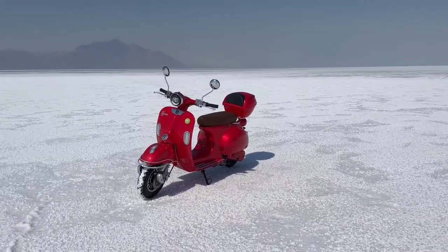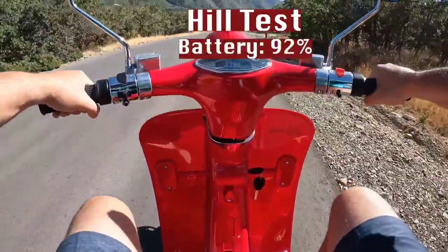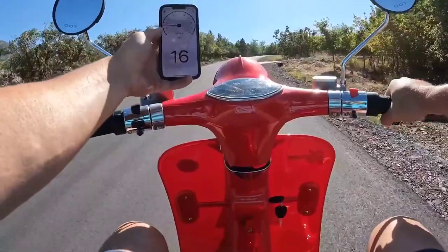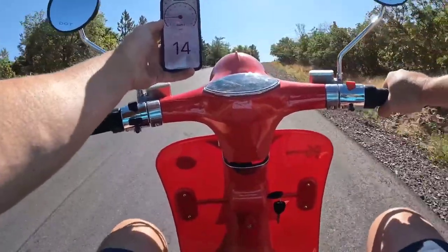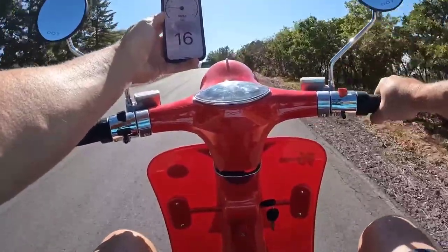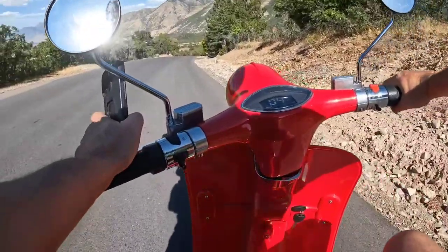The X has 65 newton-meters of torque and a hill-climbing ability of up to 25% grade. Let's see how well it can climb. Battery's showing 92%, I'm in sport mode with no momentum — it's climbing. As soon as I turned around and made that switch, it was climbing. 16, 15 — this has got some good power. 14, 13 — almost over the top. 15, coming up over the top. 16 — and there we go. Plenty of power. I'm a 185-pound rider and it made light work of that hill.